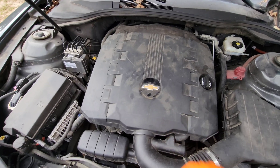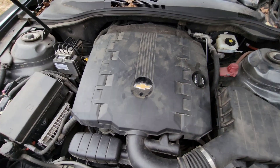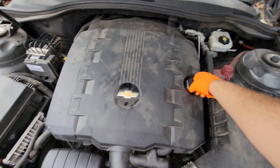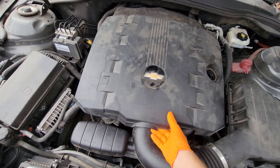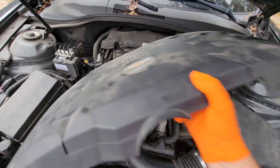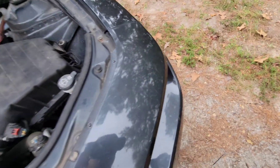So this beauty cover here — the way you take it off is to take your oil filler cap off. It's held in by little clips, so just pull up on it and pull it right out. Set it aside.